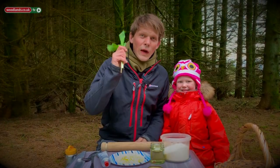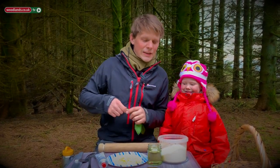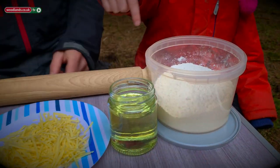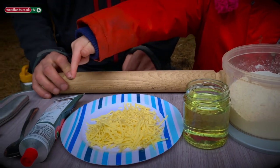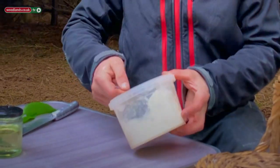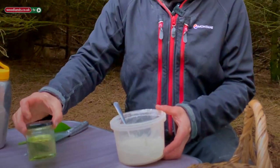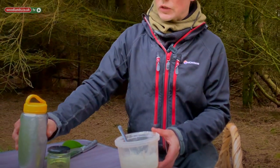Along with our wild garlic, we're going to need a few more ingredients to make these calzone pizzas. We're going to need some flour, some oil, grated cheese, tomato puree, and some water. We're also going to use a dessert spoon. For one flatbread we'll need four dessert spoons of flour, two dessert spoons of oil, and two dessert spoons of water.